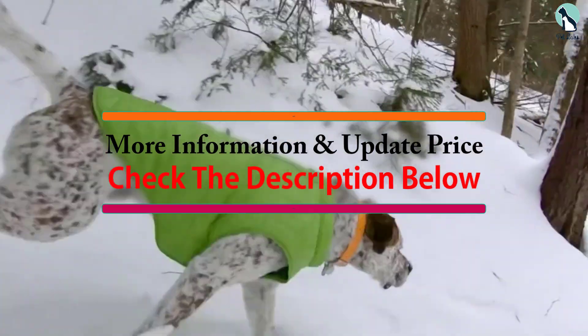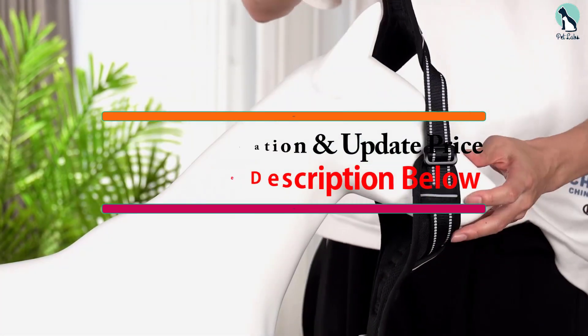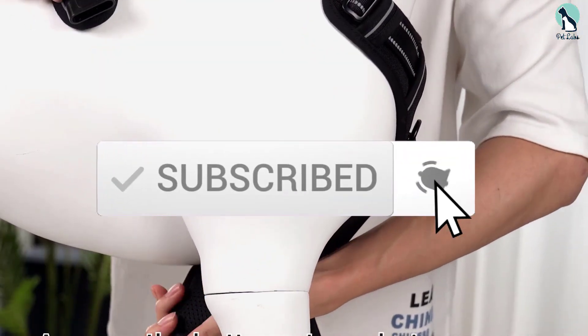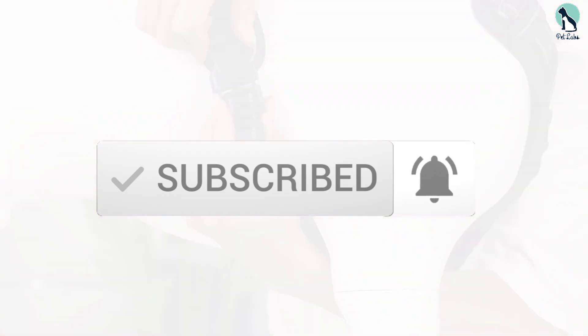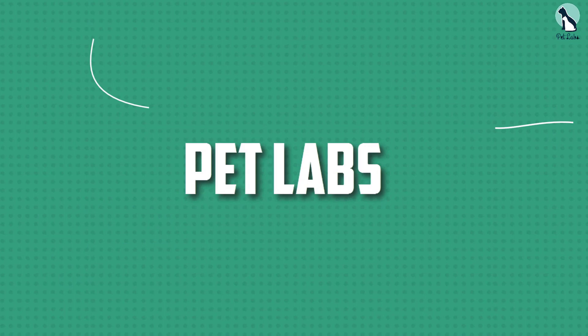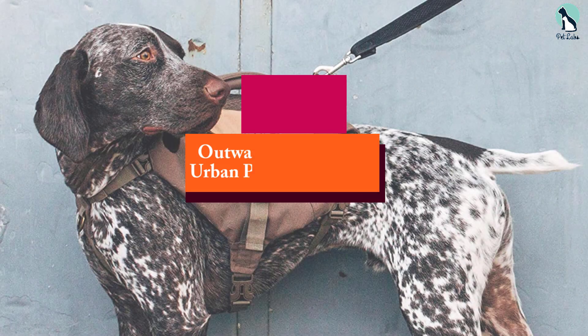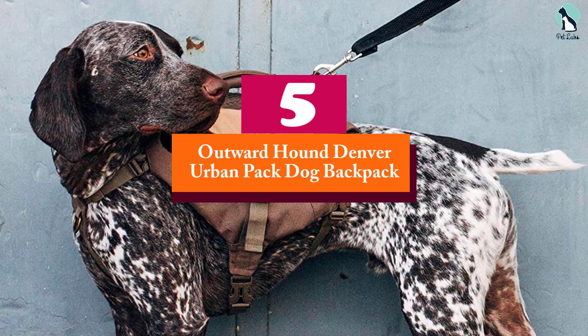I have listed them based on popularity, quality, price, durability, user opinions, and more. If you want to see more information and the updated price, you can check out the description below, and also make sure to subscribe for more reviews. Okay, so let's get started with the video.